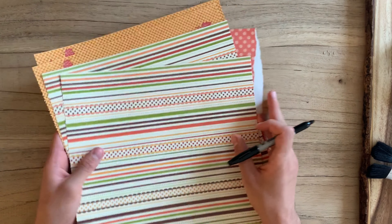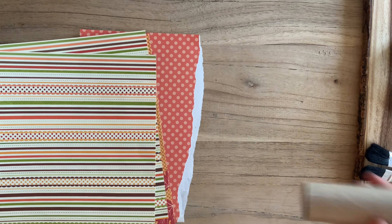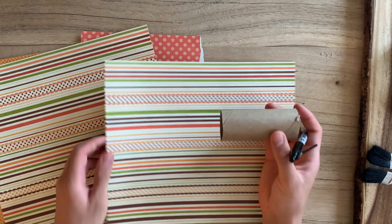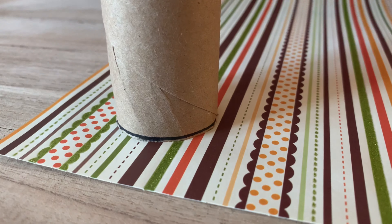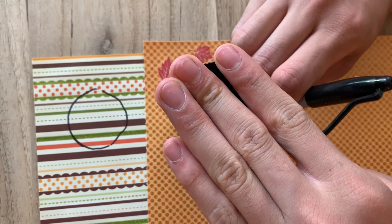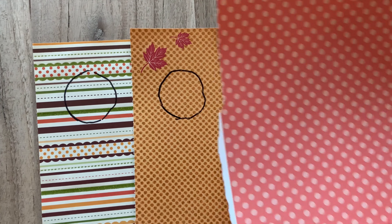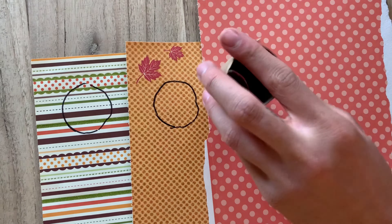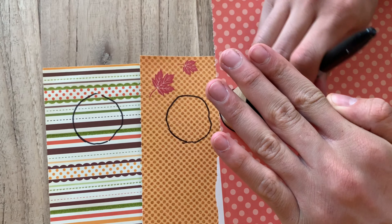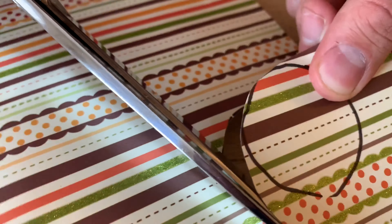As I said, if you don't have scrap paper, you can use newspaper, magazine, whatever you have. We're going to trace circles with the toilet paper roll. I'm making three different patterns, so I'm going to trace circles on three different types of paper. Once you trace out your circles, you're just going to cut them out.